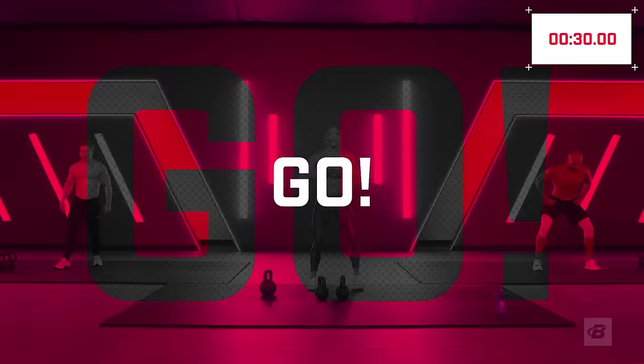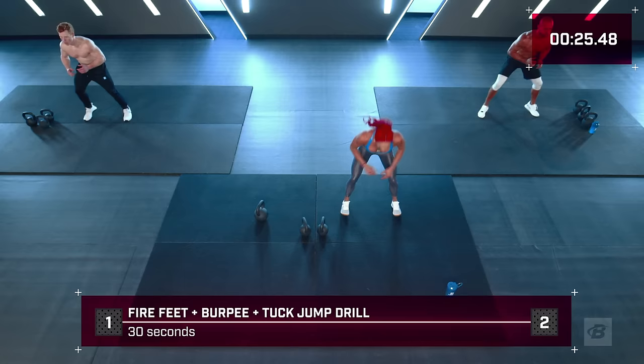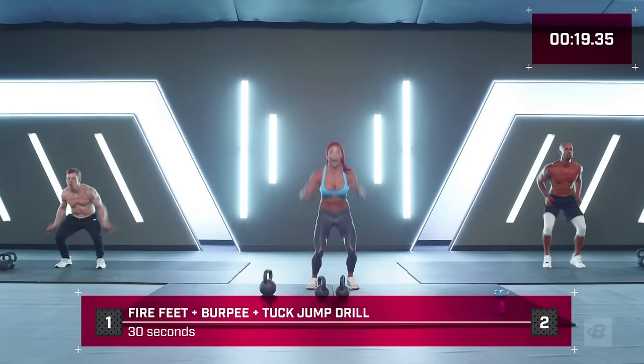Three, two, one — hit it! Let's go, fast feet. Every time I clap my hands, I want one burpee. Go — right back to it. Every time I clap my hands, one tuck jump. Every time I clap, one burpee plus one tuck jump. We've got 10 seconds — another burpee tuck jump. In five, four, three, two, one. Great job!